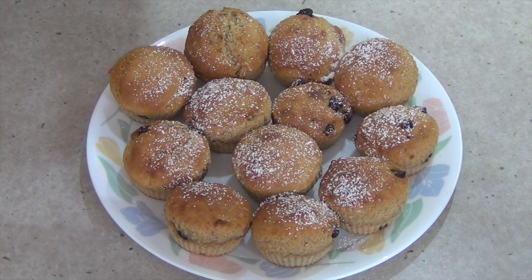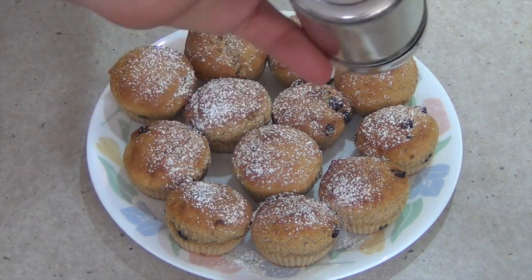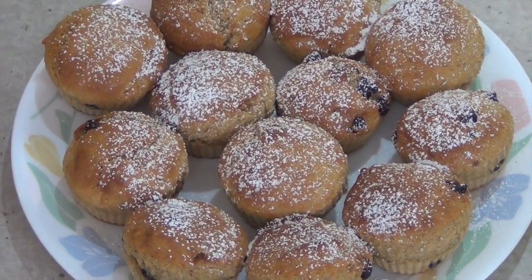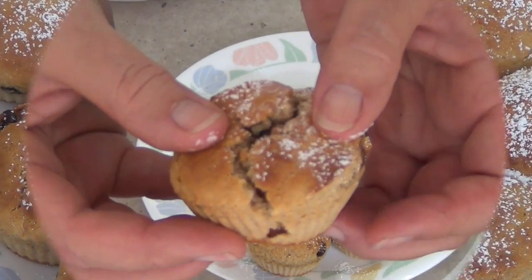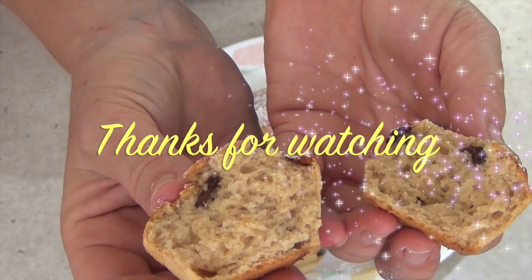An optional light dust of icing sugar and they are ready to eat. We have a rule here in the Cheeky Richo kitchen — never eat a cold muffin. These are moist, light, and they smell amazing with nice warm chocolate chips inside. Thanks for watching.